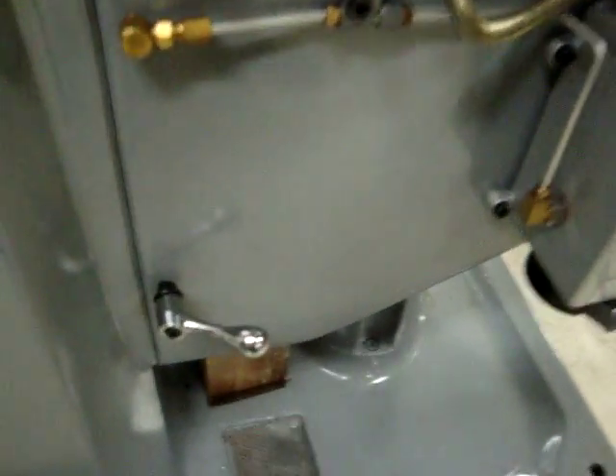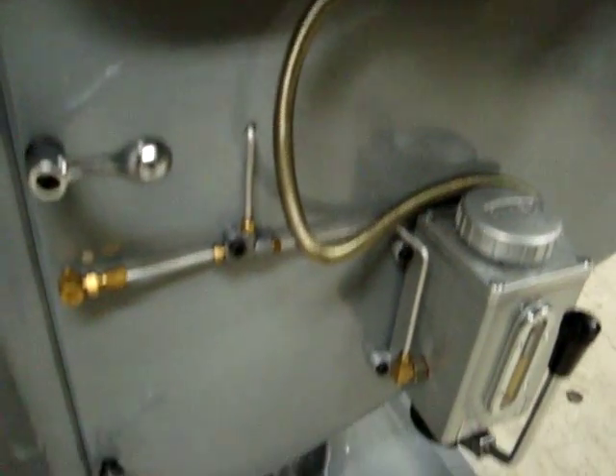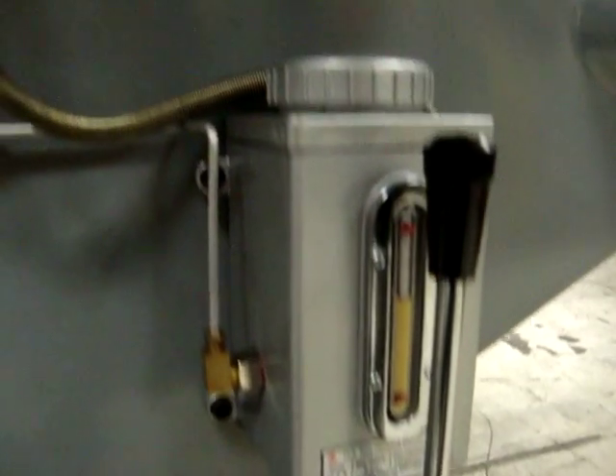Beautiful table with an oil groove to catch your oil so that it goes back into the reservoir. It's on the knee. It's got a double knee lock for rigidity when you're locking your knees in place. It's got an oil pump and system that oils the ways — one-shot auto oiler.